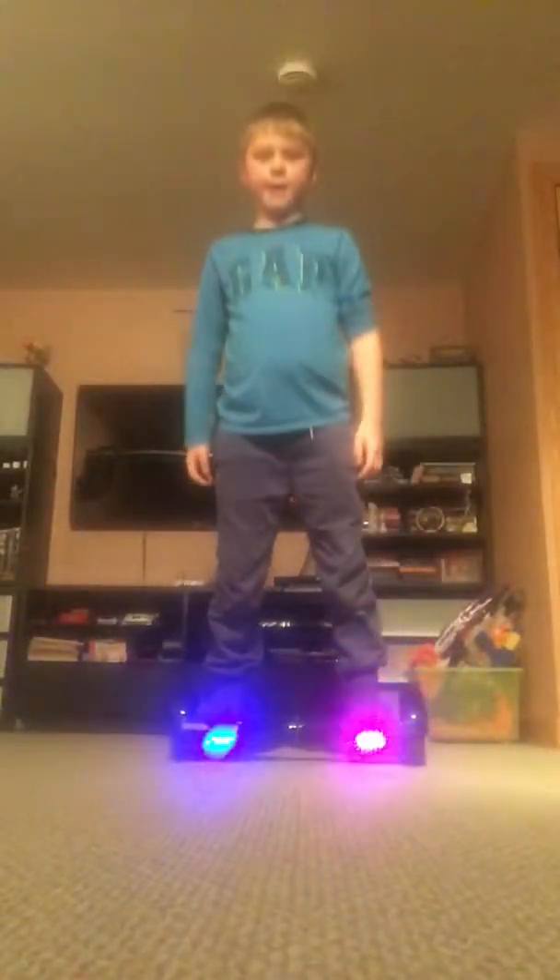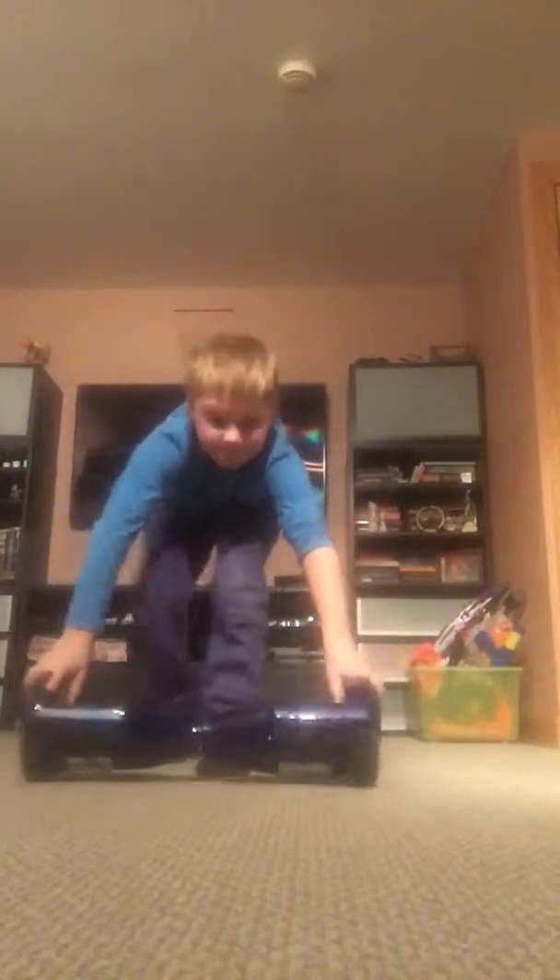Okay, second trick is going like this — front to back, front to back, front to back. Okay, let's get this started. Third trick is on my knees — you just have to go on your knees.